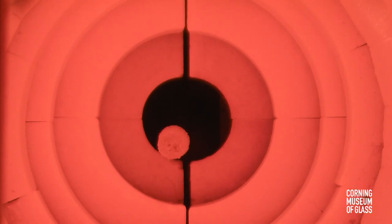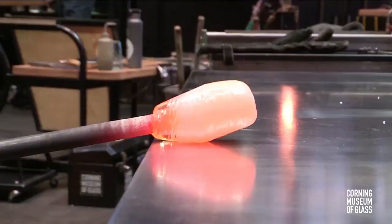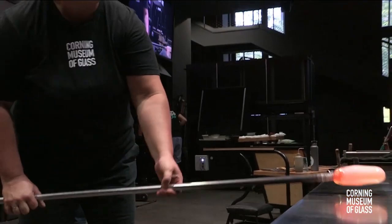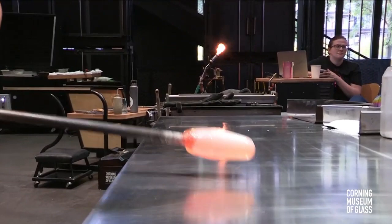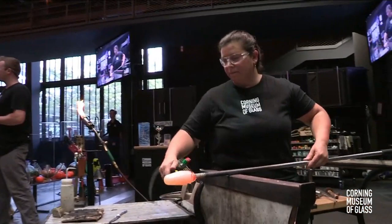Katherine has put multiple coats of frit on because she wants this to be nice and dense — the more coats, the more dense it will be. She's rolling through a beautiful opal white color. Once she has the amount of frit she wants, she'll start to shape the glass using a steel table called a marver, making that nice cylindrical shape. This will be the body of the astronaut on top of the moon. Right now we're going to do some solid sculpting and bit work.